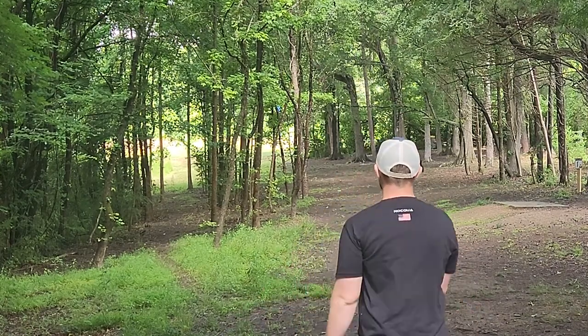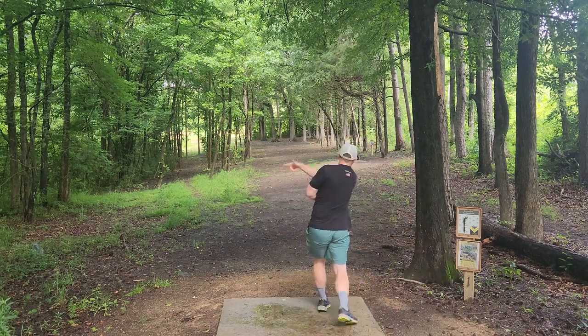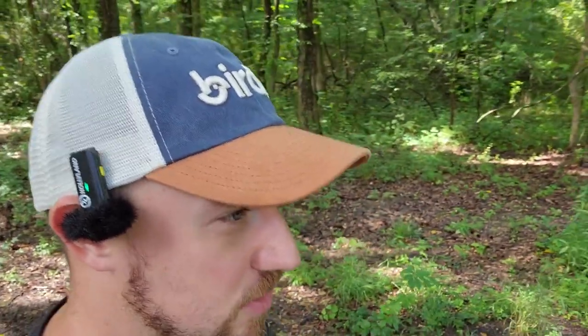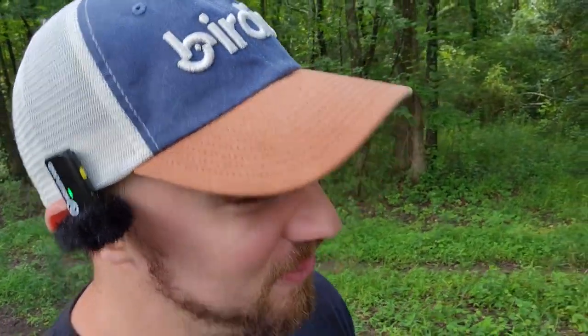Okay, so that one seems pretty stable. That faded way more than I thought it would. The Crave — when you think about the Crave, people describe it as a disc that you throw on hyzer, it'll hyzer flip, kind of go straight, and then have a little bit of a fade at the end. Neither of those first two throws flew like that, so we're going to have to throw them a couple more times and see how they go.